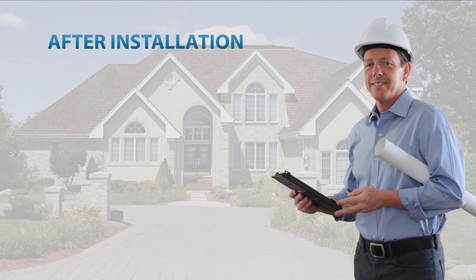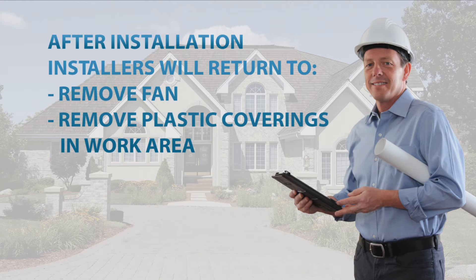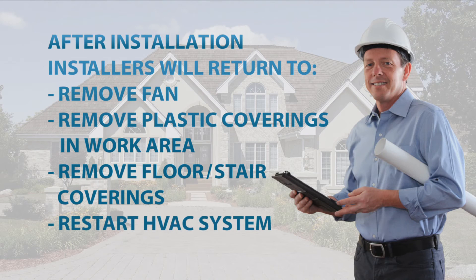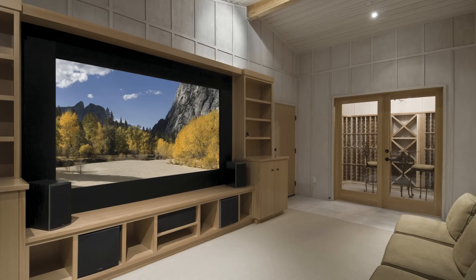After 24 hours, the installation crew will return to remove the fan, remove any plastic coverings that may have been installed in the work area, remove all floor coverings, and restart your heating or cooling system. You can return to your house any time after this cleanup process is complete and start enjoying a new level of home comfort.